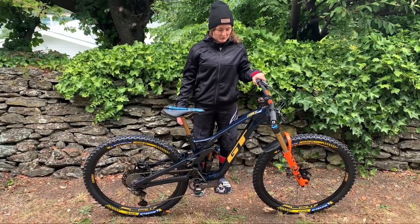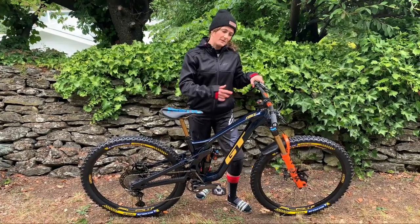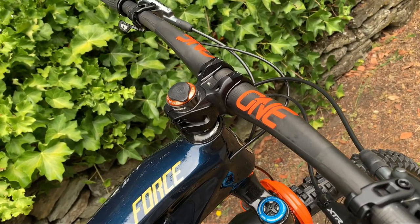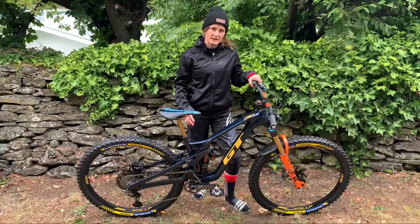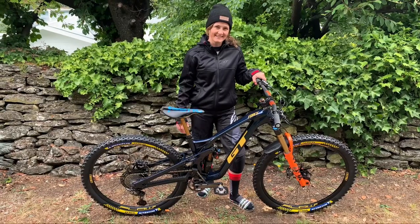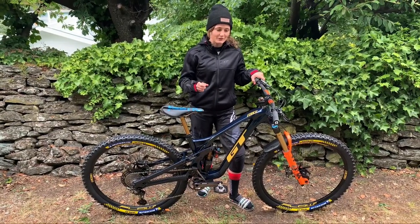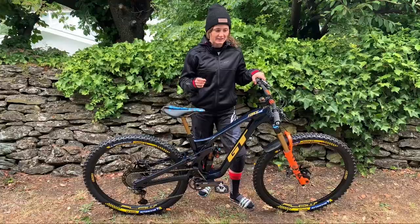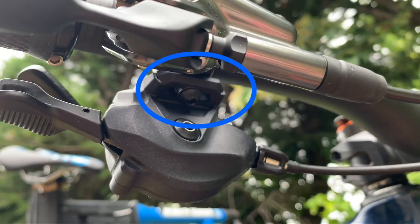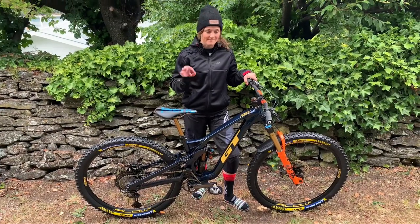I've not ridden it yet so this is just the start. Next, the cockpit: One Up Components handlebars cut at 740mm. We've got XTR brakes with a 203mm rotor front and rear. I've got an XTR shifter and I noticed a really nice little feature — there's a bar you can slide to adjust it so the levers can be closer or further away from your thumb. Very nice.